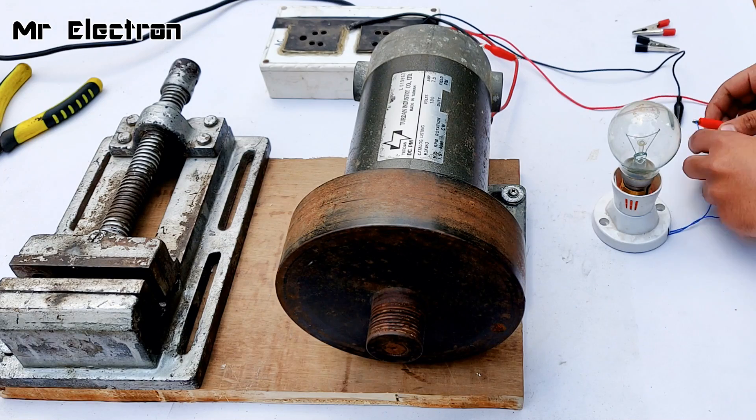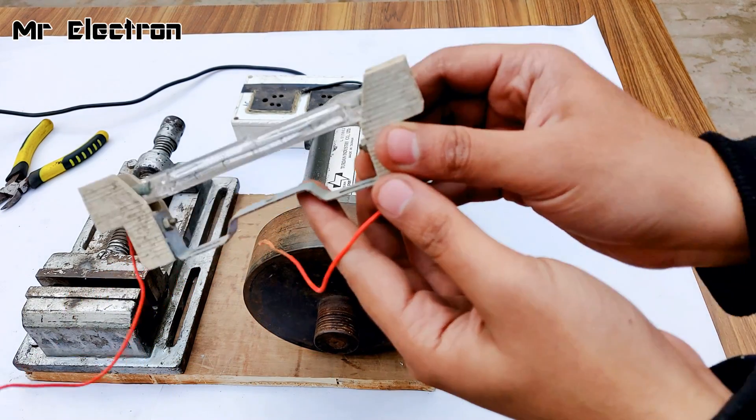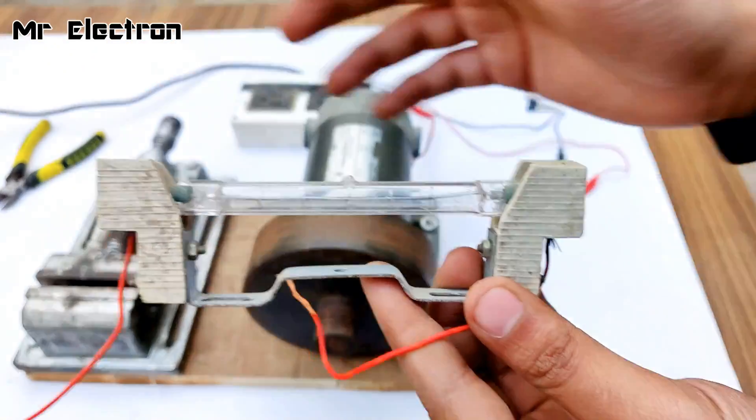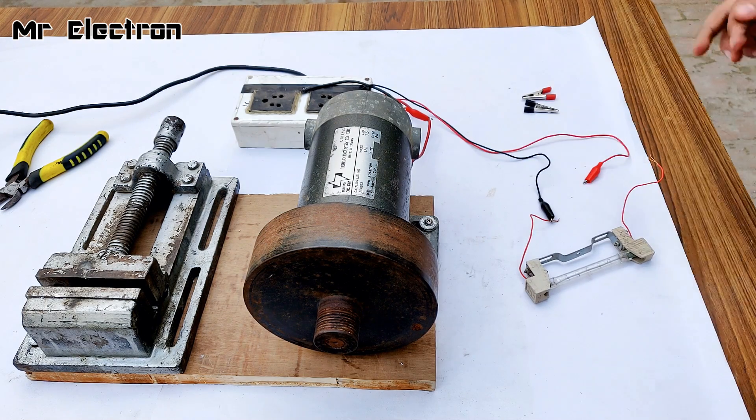You see the bulb is glowing 100 watts! Slowly the illuminance is decreasing, of course. Let's stop it. Now let's try this 500 watt energy-wasting halogen. Okay, let's start.